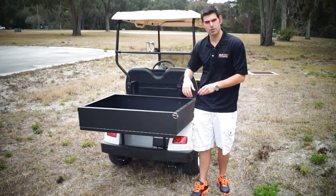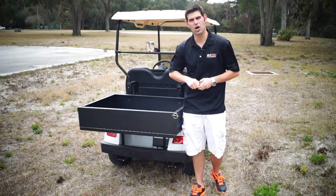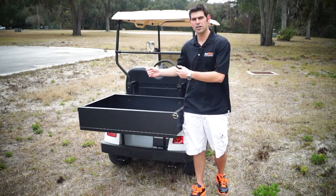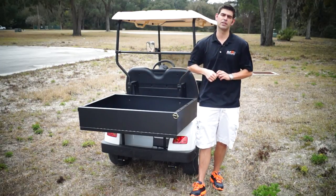Taillights are on the back, blinkers are on the back. These are all safety features that are not normal on non-street legal golf carts. A lot of manufacturers, when you get a non-street legal golf cart, they just do bare bones and give it to you. We include all the safety features.